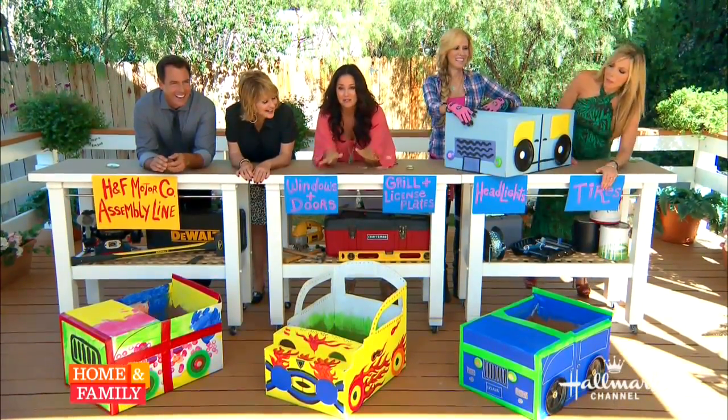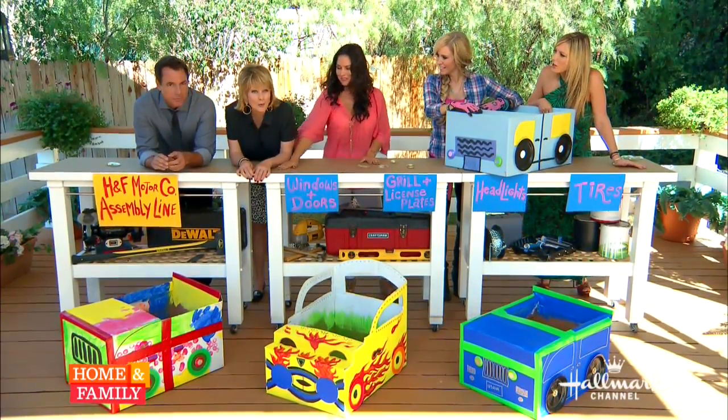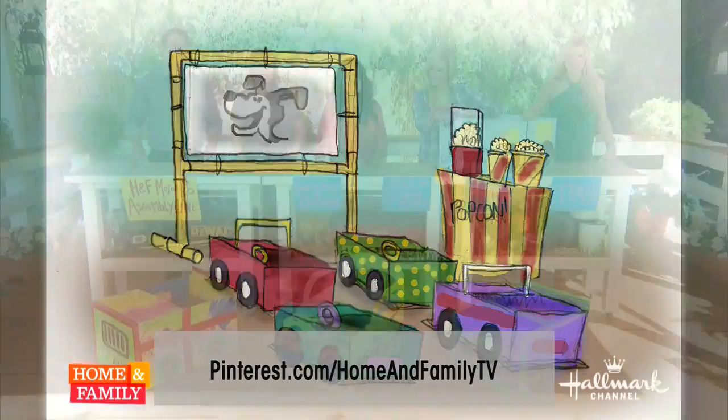So much fun — I had a great time doing this and Ava loved it. We're not done yet because tomorrow we're finishing our kids' drive-in movie theater — Tanya shows us how to make a DIY movie theater screen. For instructions on how to create your own kid cars, visit pinterest.com/homeandfamilyTV and follow Tanya on Twitter at Tanya.